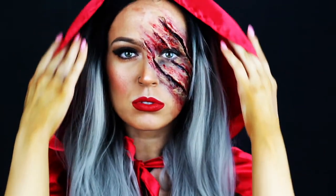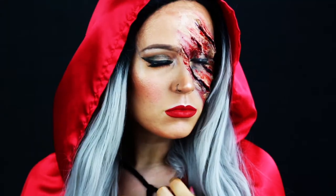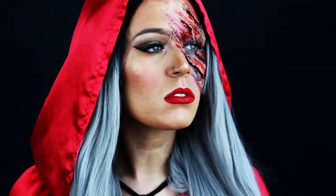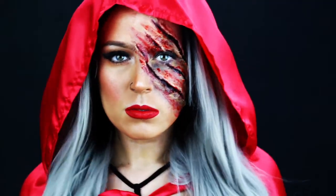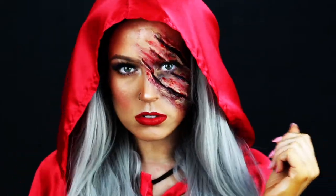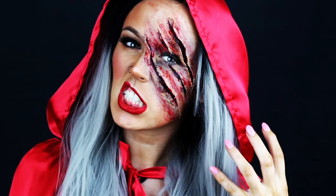That completes this look, you guys — I hope that you enjoyed it. Make sure you subscribe to my channel before you leave. I'm going to try and make 13 looks for the month of October — I think this is going to be my number one look. Leave a comment down below for what you want to see next, and I will see you guys in my next video. Bye!